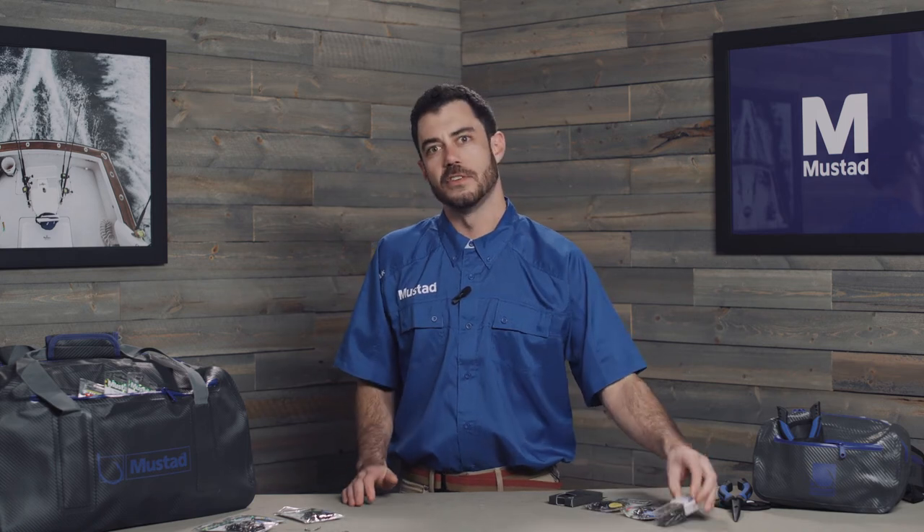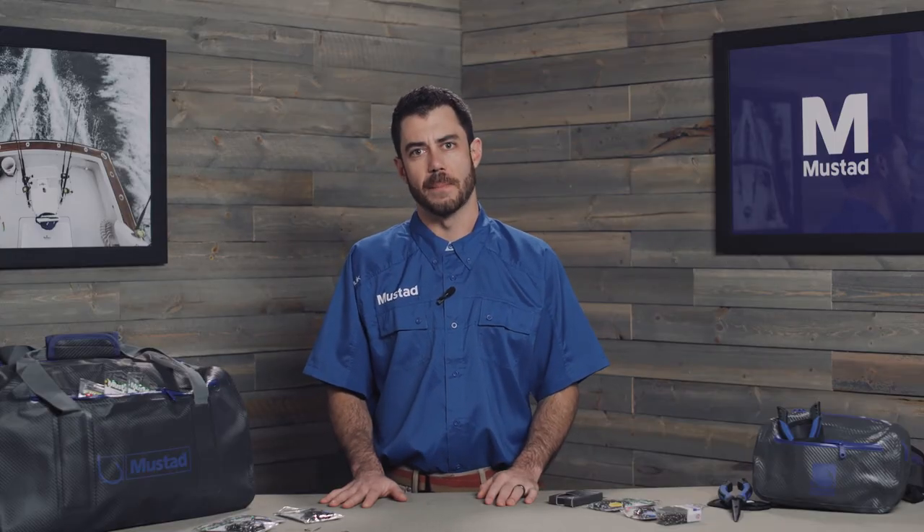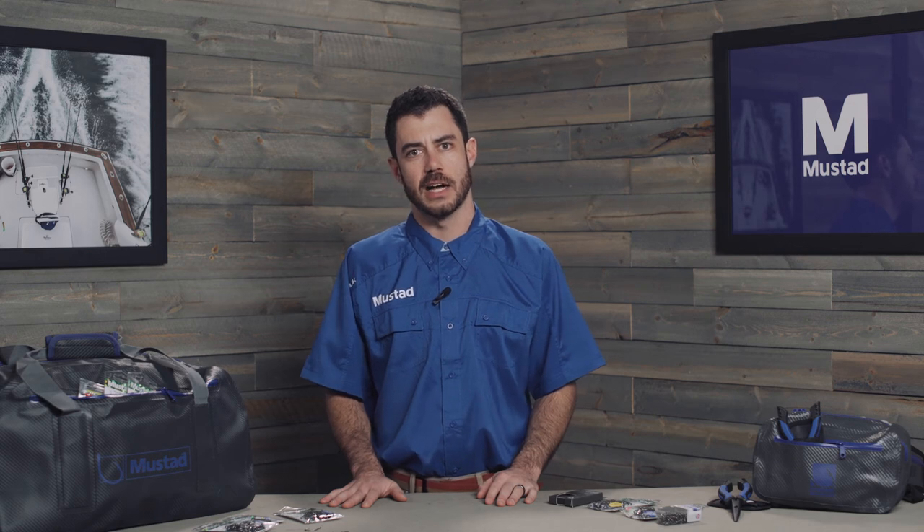We have our Circle Hooks in the Classic Offering. These are great for a price conscious option and they often come in bulk. For more information and to find the size and style that best fits your needs, head to mustad-fishing.com.